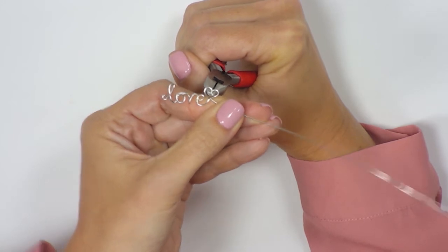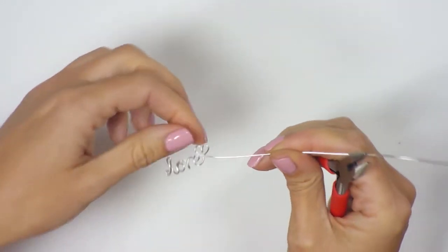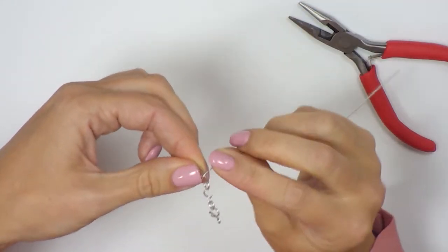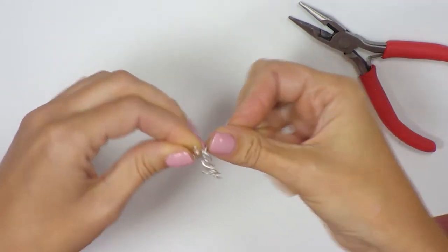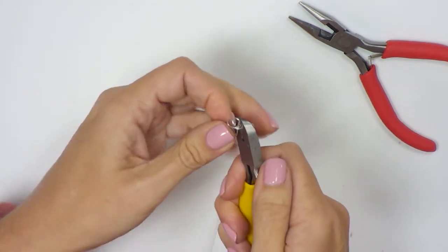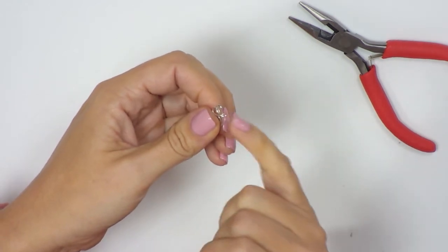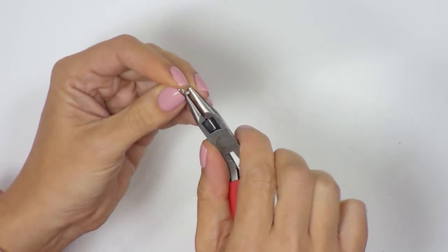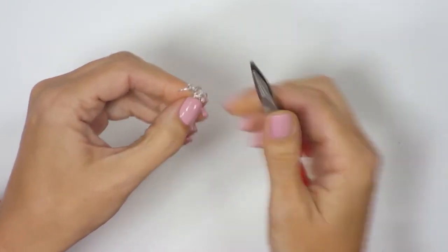We've got our heart shape. To lock that in place I'm going to grip here and wrap all the way around at the base — one full wrap. We go in with our snips and cut the tail off. There's still a little sharp edge, so we go in with our chain nose pliers and with a rolling motion just tuck that little tail in.